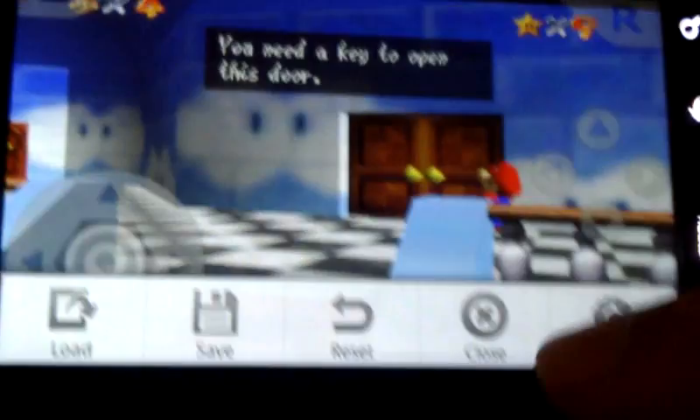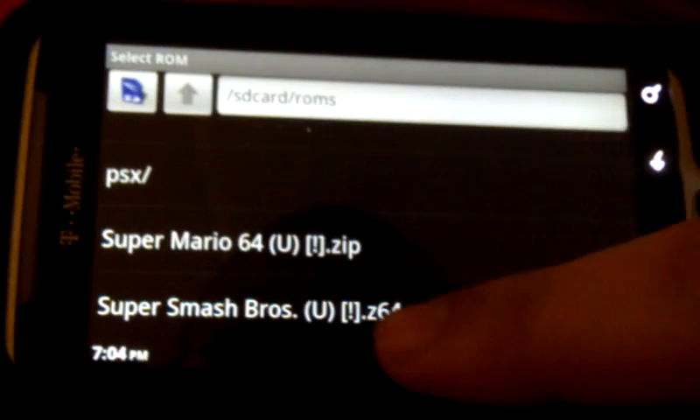Let me show you another game. Just close the menu. Let me show you Super Smash Bros.